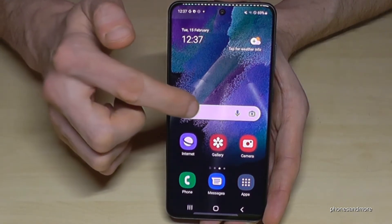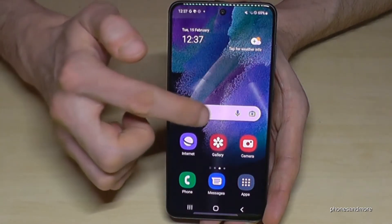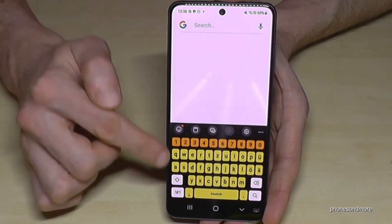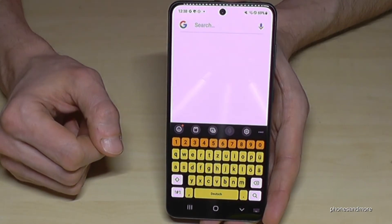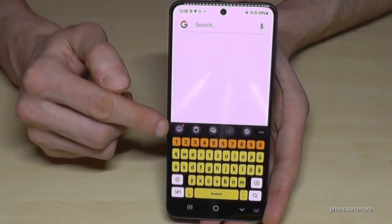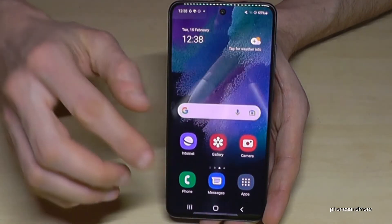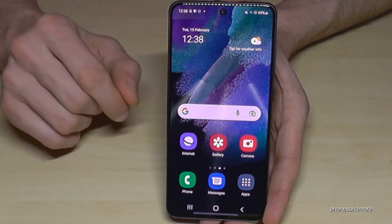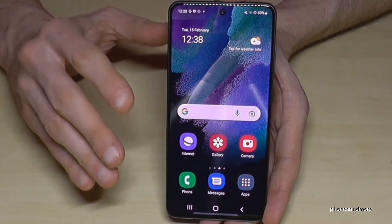Let's have a look at the keyboard. I'll tap on the Google bar to bring up the keyboard. This is the keyboard in easy mode — the contrast is a bit better, especially for the elderly, because we have black letters on a yellow background. If you're just starting with a smartphone, I really recommend this easy mode, especially if you're not a younger user.